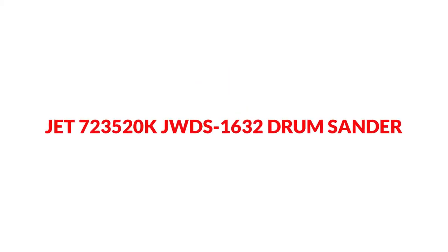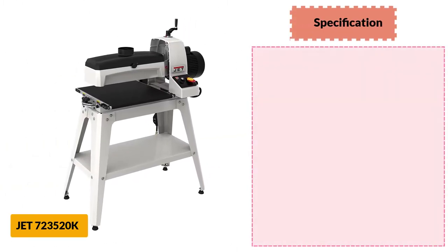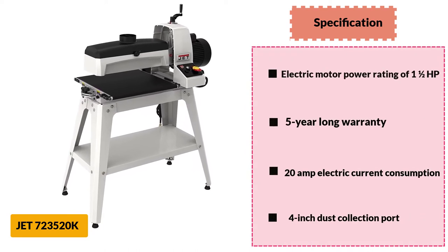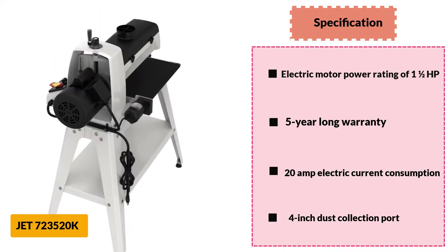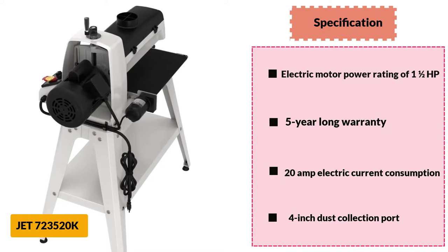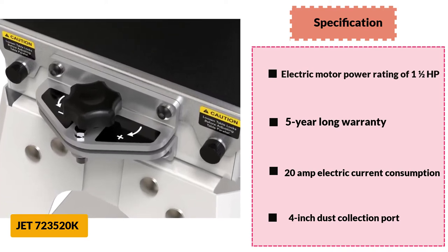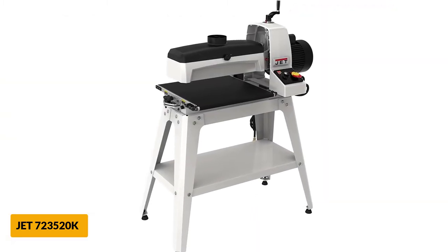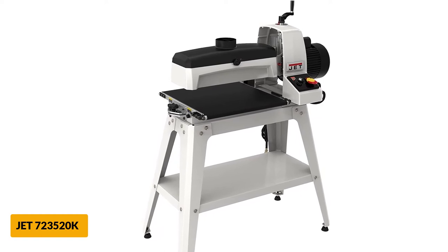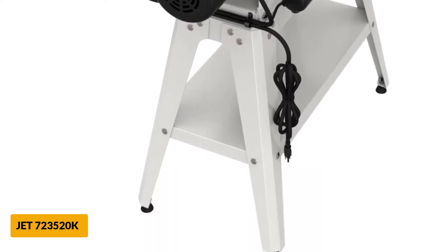At number 2: Jet 723520K JWDS 1632 Drum Sander. The Jet 723520K is an affordable drum sander for woodworkers looking for a high-performing model. While it has one of the smallest motors, it produces enough power for sanding projects. It comes with a 16-inch drum size and variable speed control. This device features a 43-inch conveyor table with a parallelism adjust dial for returning the conveyor belt to a flat position. The conveyor belt is redesigned to draw the workpiece through the sander to increase efficiency. There is also a 4-inch dust port for easy wood dust management.